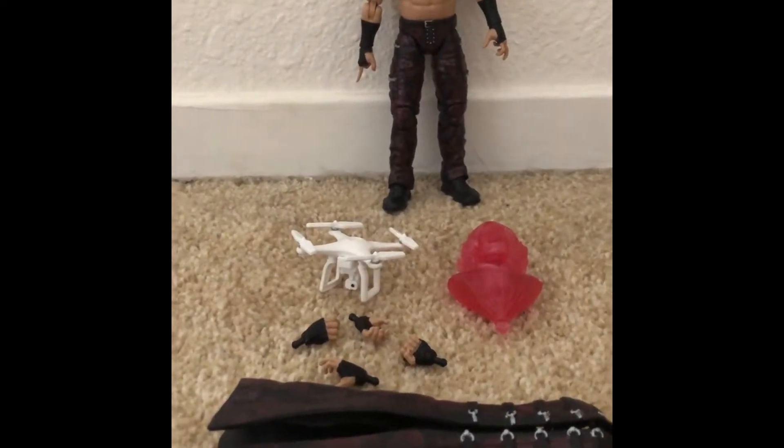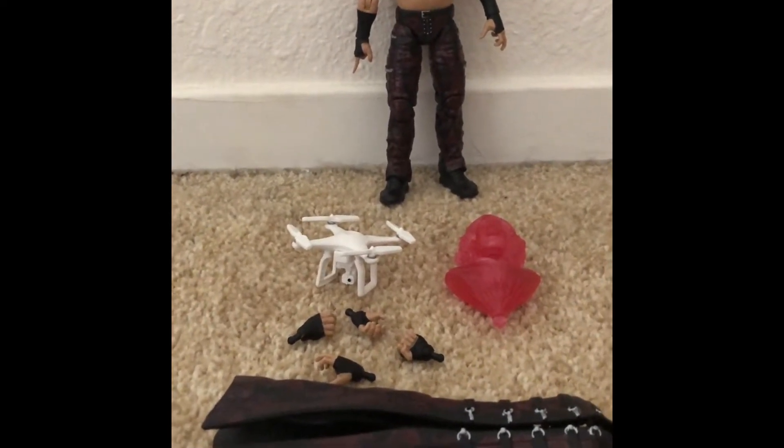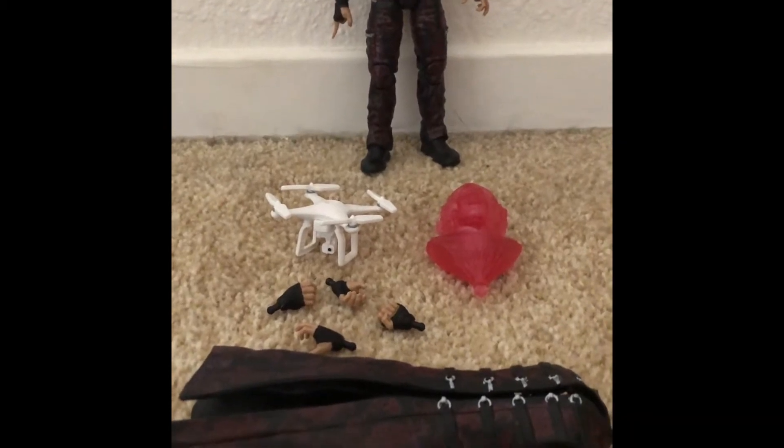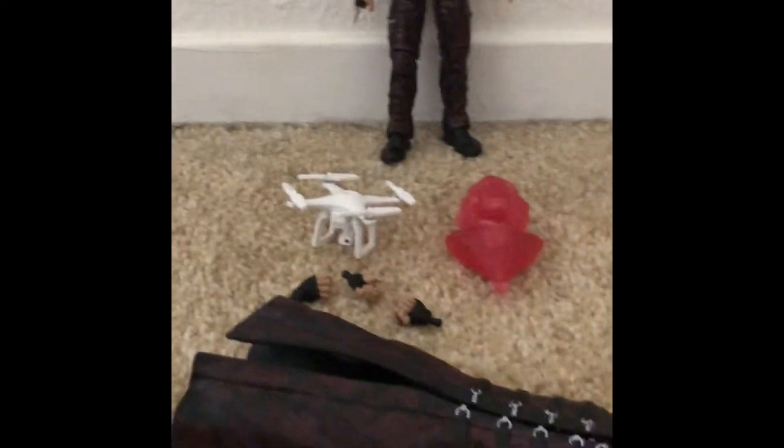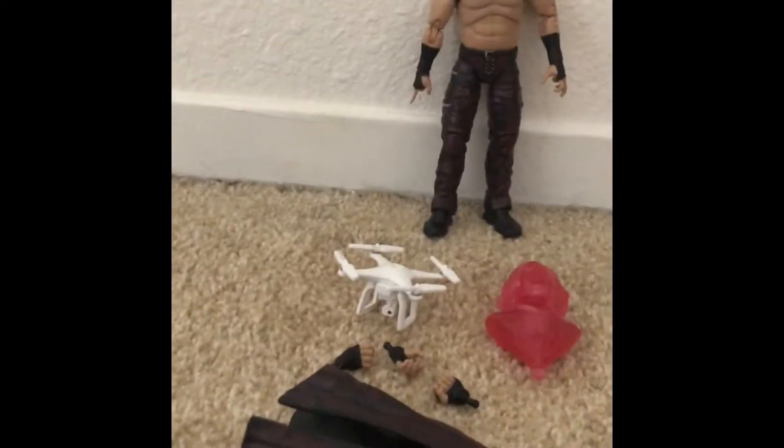There are some things that I like about the figure a lot. I like this figure — it's pretty good. I like the attire a lot. You see this entrance jacket? I love it. We'll get into all of it, but there are some gripes. We'll get into all of it, into Matt Hardy's accessories.